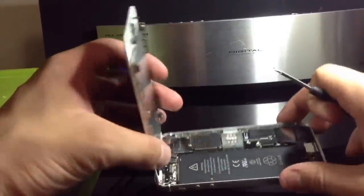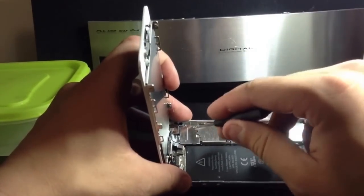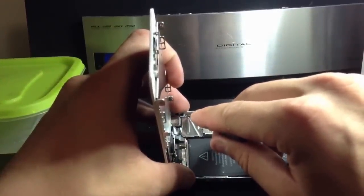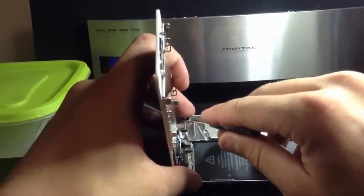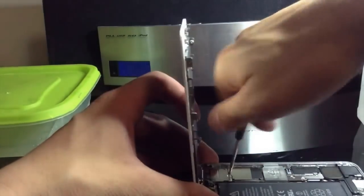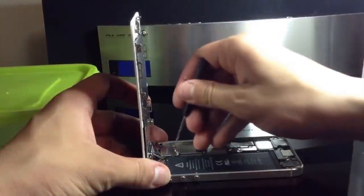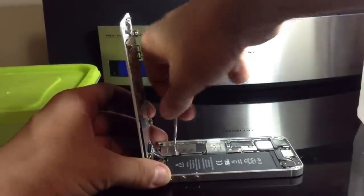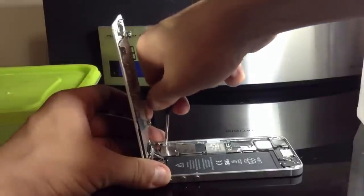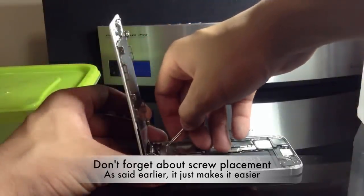Once you have your iPhone 5 opened, you want to have it in an L shape just like this. This is where your Phillips screwdriver comes in. Right here is where your camera front assembly, flex cables, LCD and digitizer cables are located underneath. There are three screws holding this down — one non-compatible with the magnetized screwdriver, but the other two will react. Keep in mind you want to set these screws down exactly as they are in the phone so you don't lose track of them.